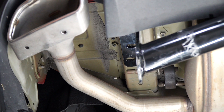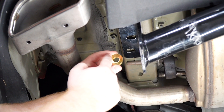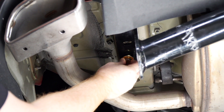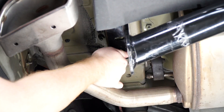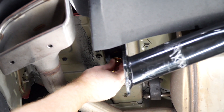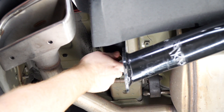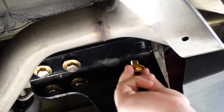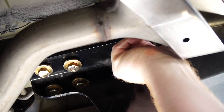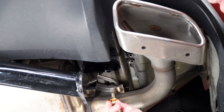Now with the hitch lined up, we're going to go ahead and install our included bolt and conical tooth washer. We're going to want to make sure that the teeth are facing up. We'll repeat on the passenger side.